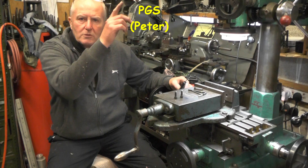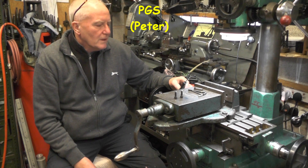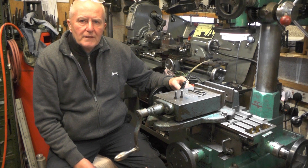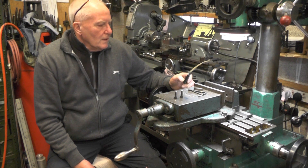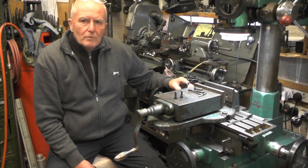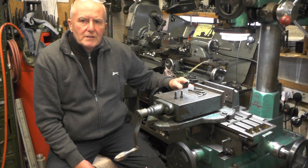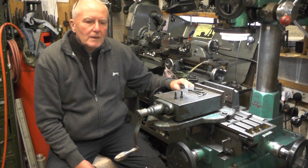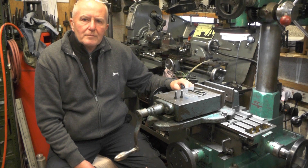Thanks for that Peter — I'll put a link up somewhere, his channel name is PGS. If you've found that interesting and useful give me a thumbs up and subscribe, and I'll catch you on my next video — maybe when I'm using this grinding attachment. Thanks for watching, bye for now.